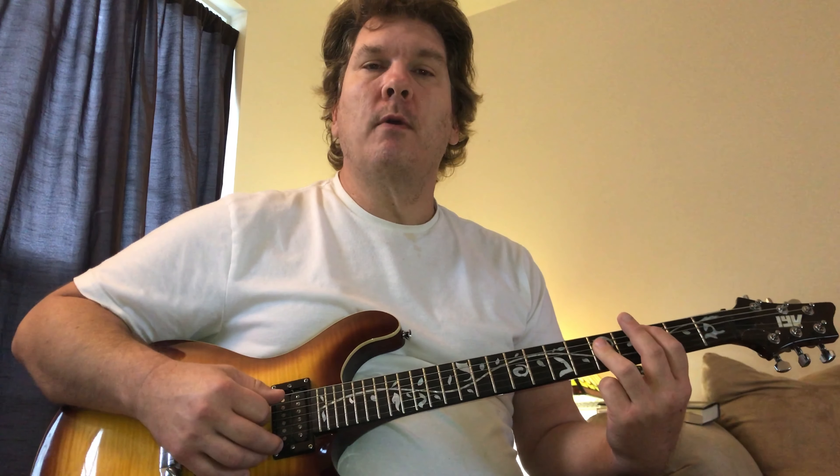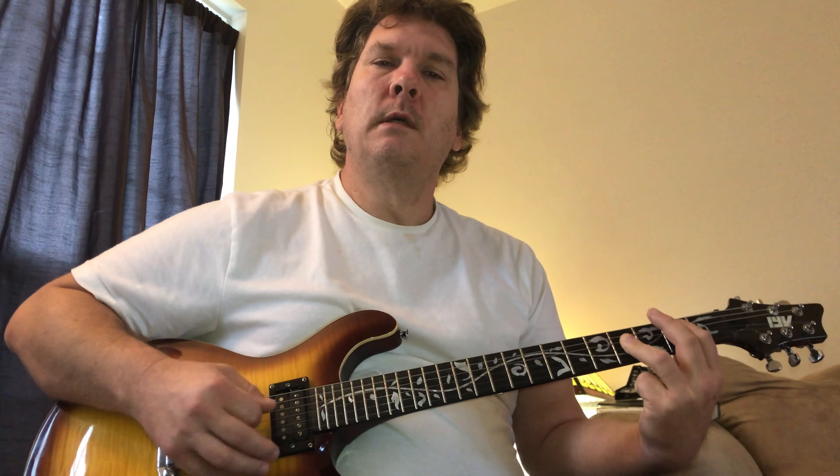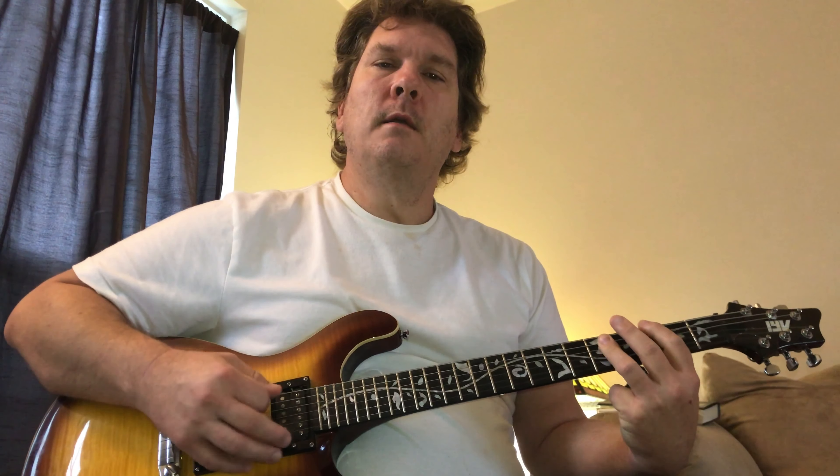Alright, that's basically verse and chorus there. There are two guitars playing on the recording. One is doing just a little power chord. This is the verse — the G power chord, C, B.